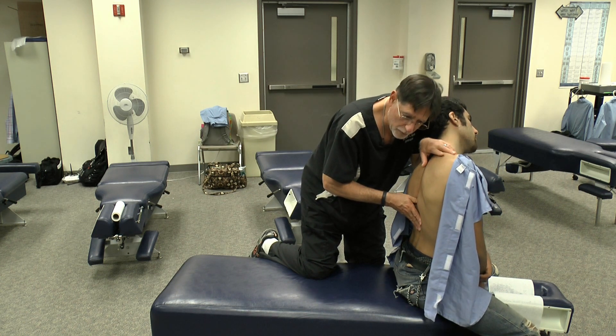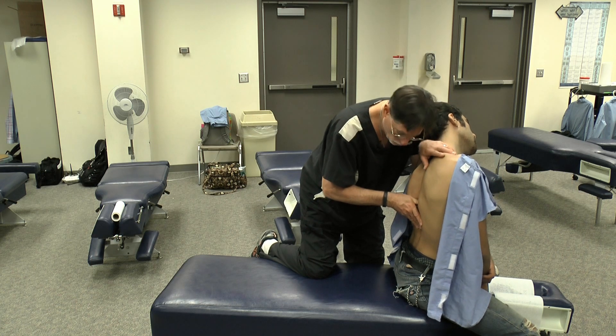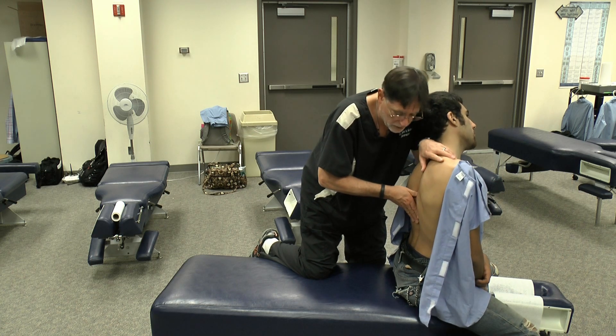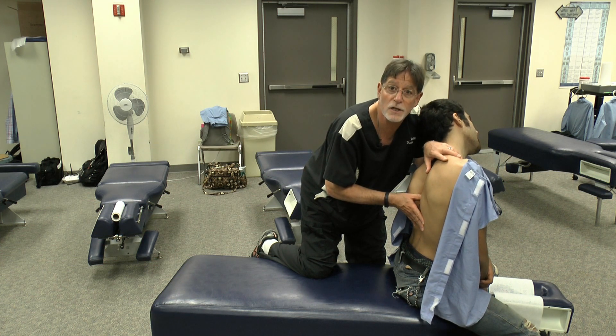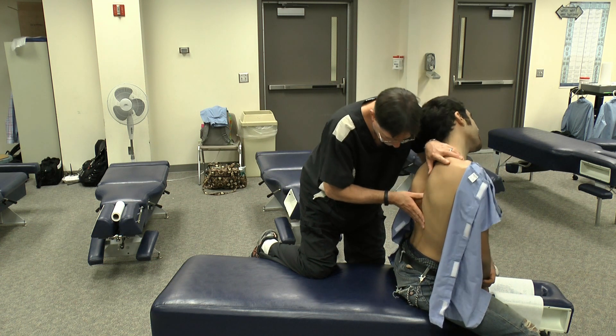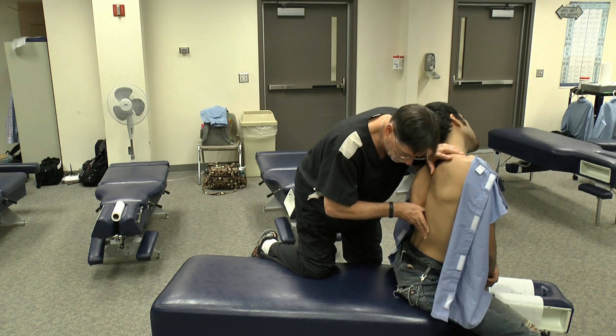Same thing with lateral flexion — that was all left rotation. So here's left lateral flexion: overpressure, compared to the segment above. Notice how I'm using my entire hand to engage this. Left lateral flexion — go to the segment below, left lateral flexion.